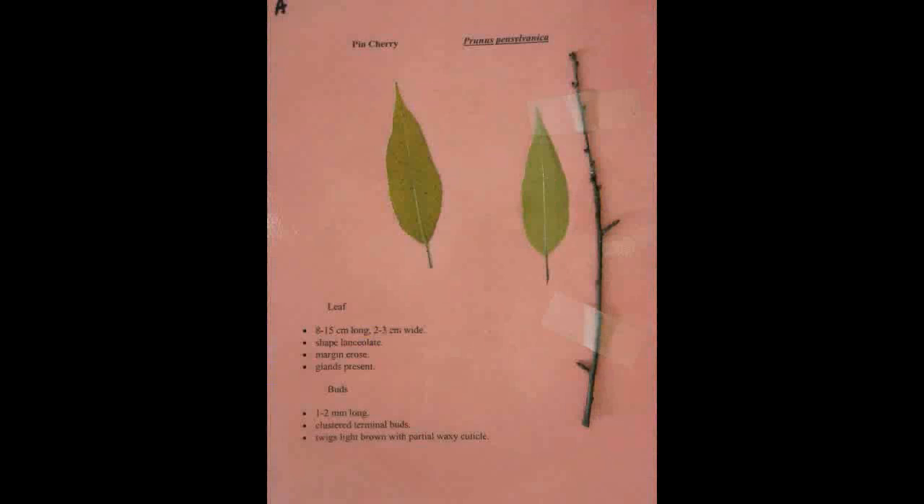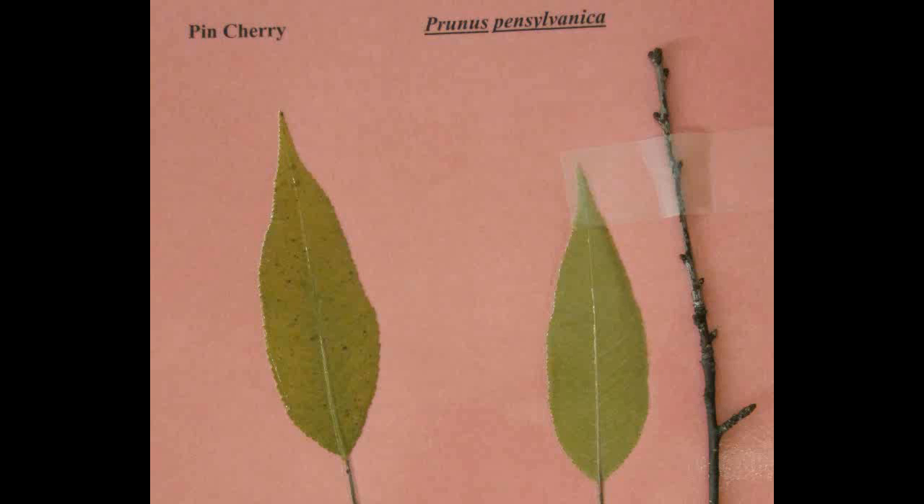Pin Cherry, Prunus pennsylvanica. The leaf is eight to fifteen centimeters long and two to three centimeters wide, being lanceolate in shape. The margin is serrate with glands present. The buds are one to two millimeters long with clustered terminal buds. The twigs are light brown with a partial waxy cuticle. The bark is smooth at all ages with powdery orange lenticels.